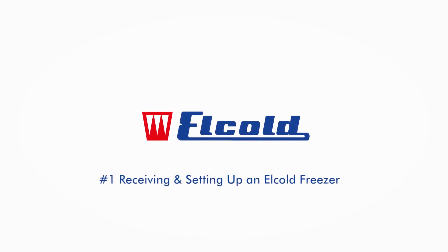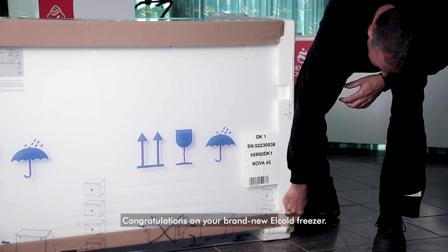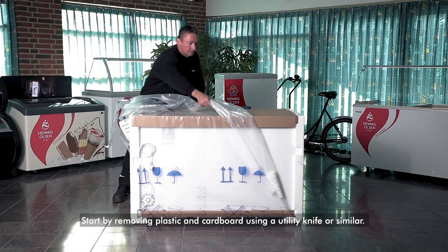Receiving and setting up an Elcold freezer. Congratulations on your brand new Elcold freezer. Start by removing plastic and cardboard using a utility knife or similar tool.